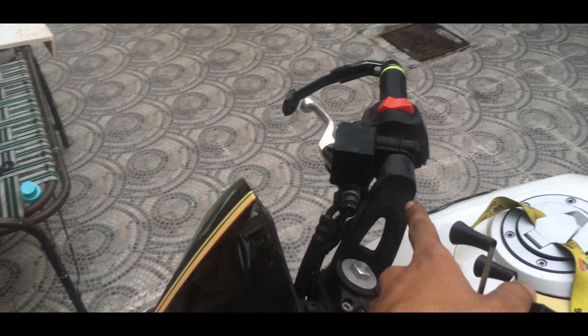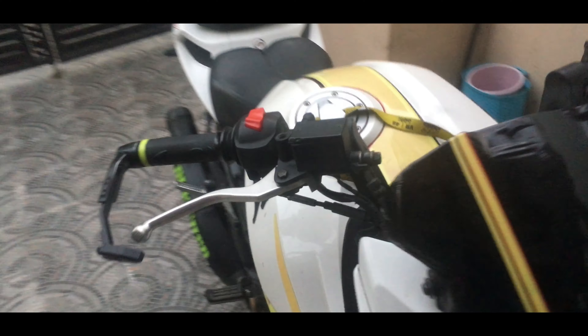We will put it in this car, and on this side we will put a mobile holder. We can do the fitting of the mobile holder, and we will do it directly on the back there.